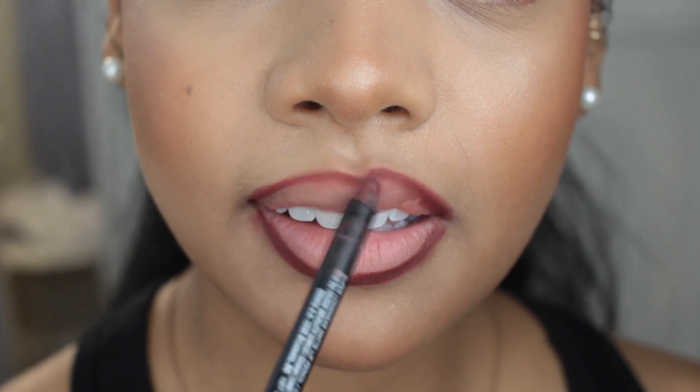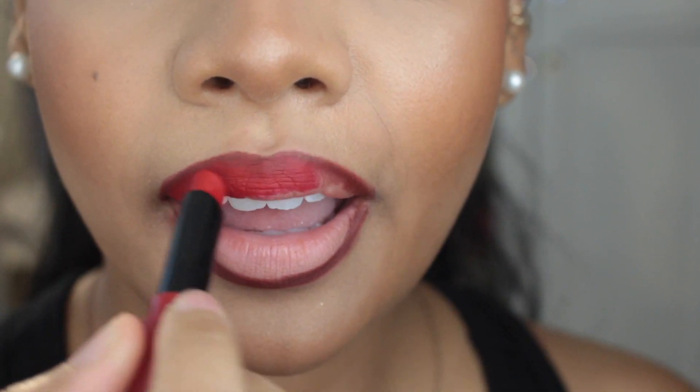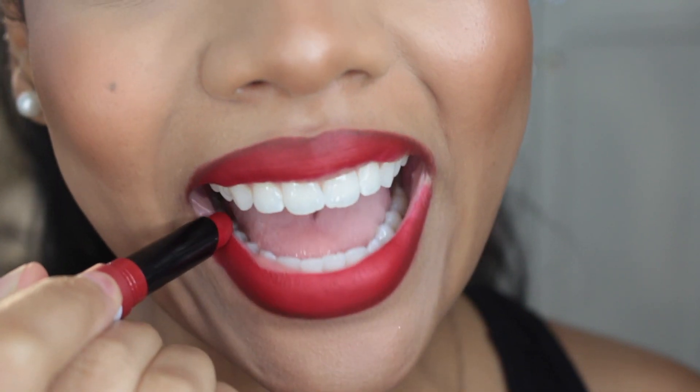Next, apply your lip color. For the sake of this tutorial, I'm actually just going to use a red. As you can see, even a red blends with this brown lip liner. You just want to start the blending process with whatever lip color you decide to use, but don't complete it — especially in the inner portion of your lips.